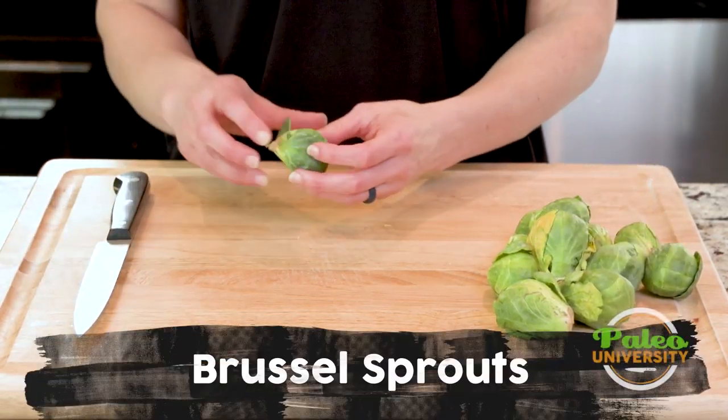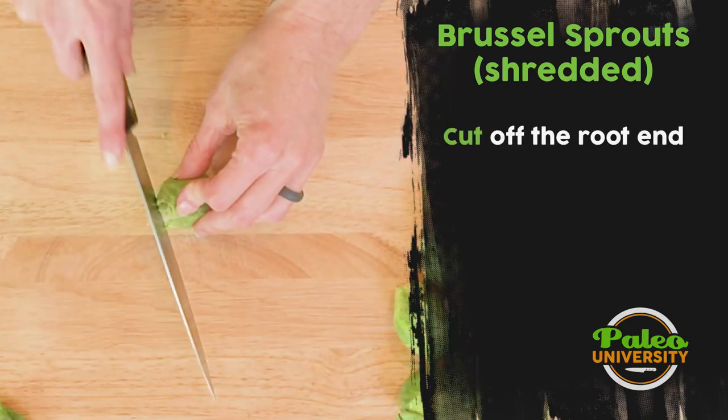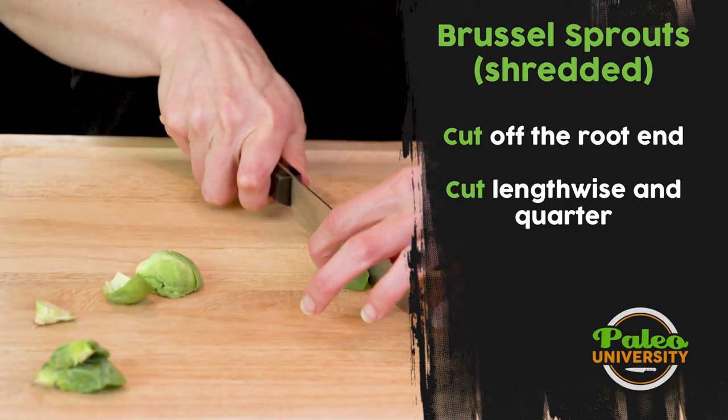I'm gonna take these Brussels sprouts and show you how to shred them. I'm gonna take a couple of leaves off the end, cut through the middle, cut down the length, and quarter.